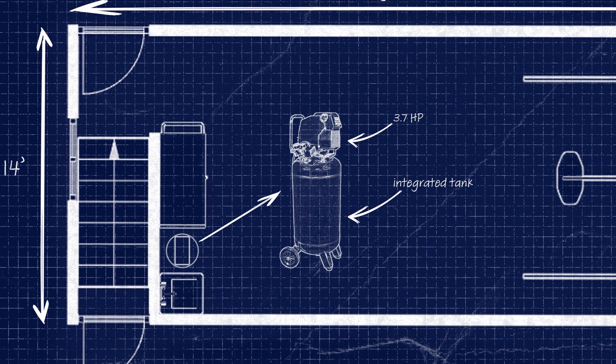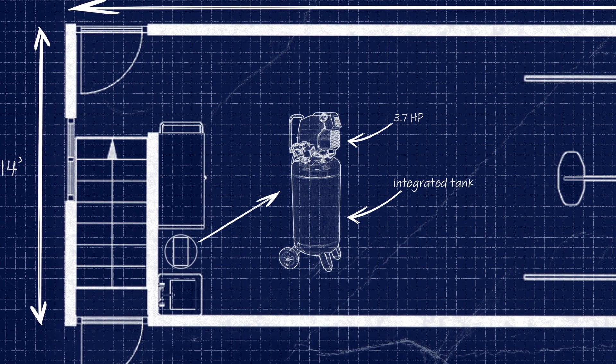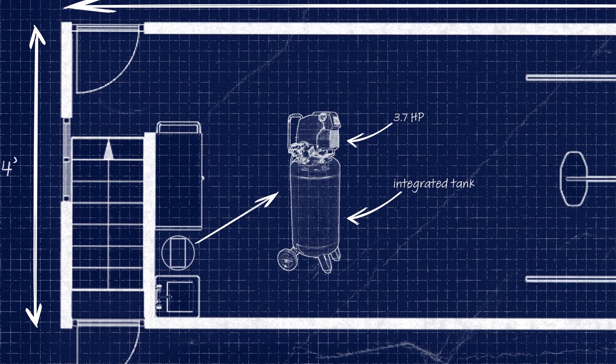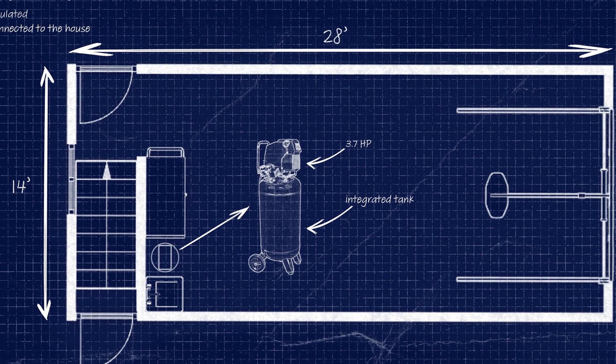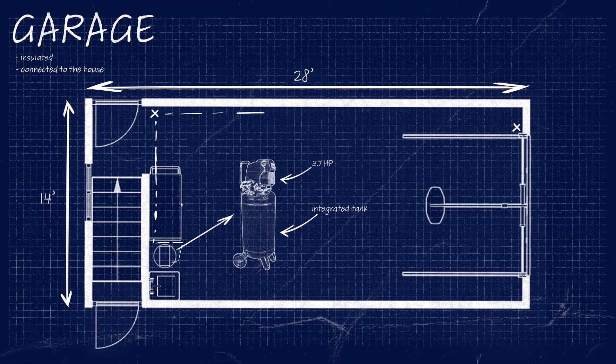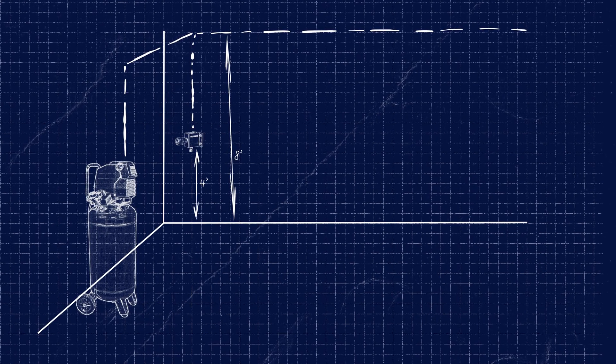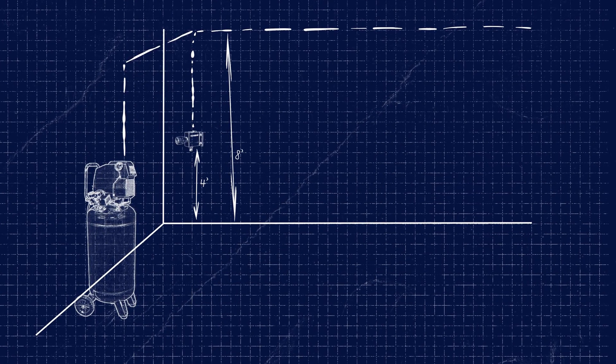The Topring system absolutely must be connected after a tank and not directly to the compressor, and the compressor must not have more than 5 horsepower. The goal of our network is to have two air outlets to inflate tires, clean, and run air tools. We will install the network at a height of 8 feet with one air outlet in the front and one in the back.